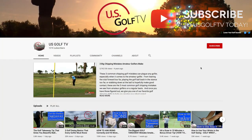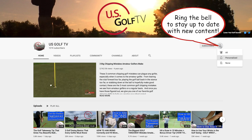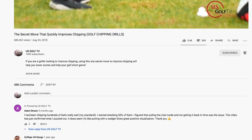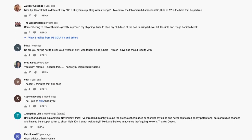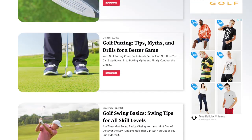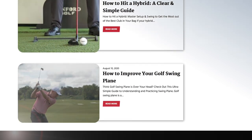If you haven't already, subscribe to the channel, ring the bell, and join our family here at USGolfTV — it is growing like crazy right now because we're putting out solid content that's helping people play golf. Also be sure to check out our website at USGolfTV.com, where we've got totally different content as well.